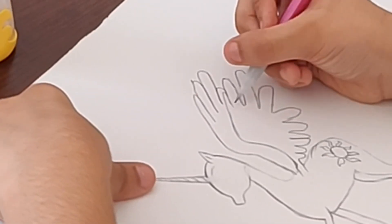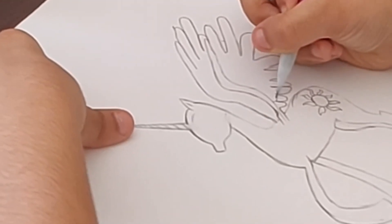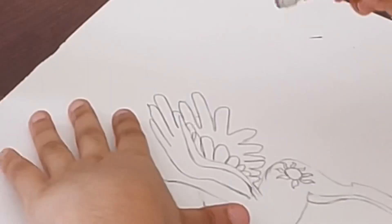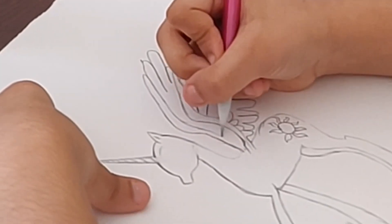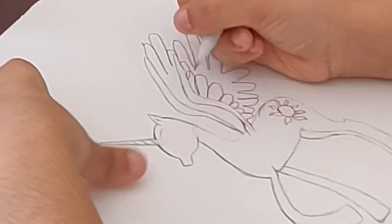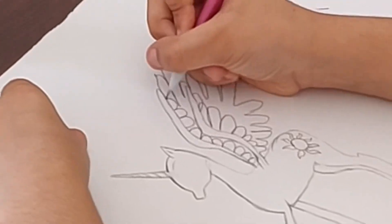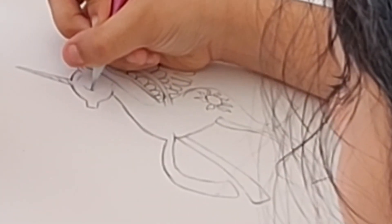Of course you cannot see behind it, and if you see we're also going to make a line right here because that's what we're doing. Now let's also do it to this part. And there — the wings are done.